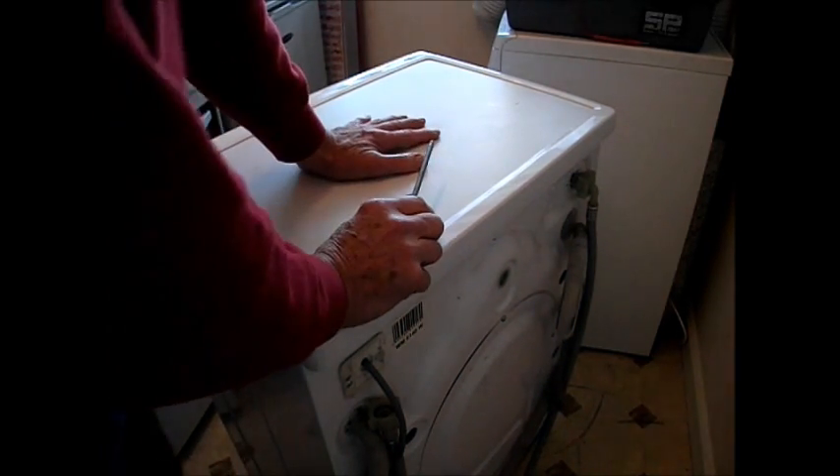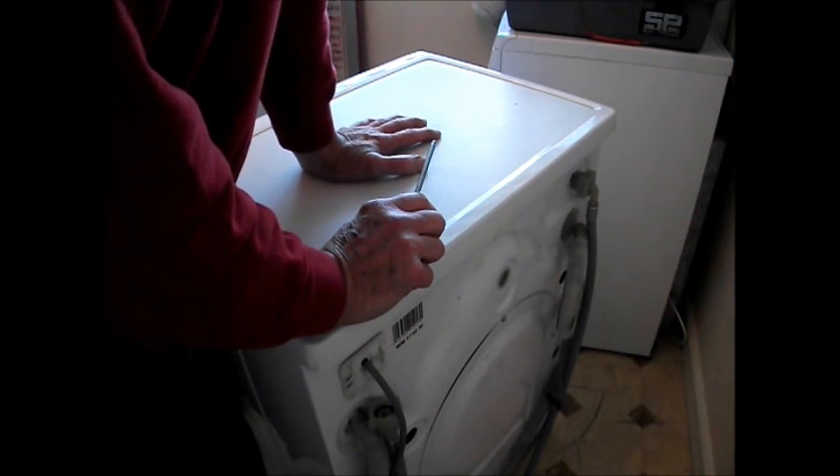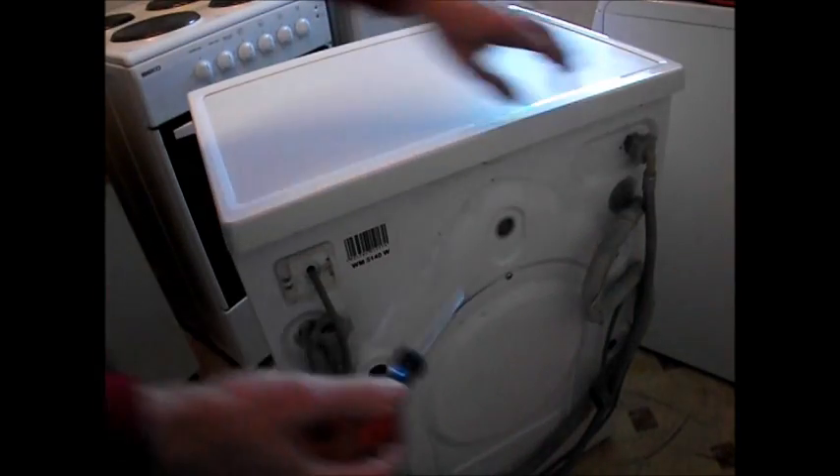So we're going to check the pressure switch — the pressure stat. It could also be that in the chamber there may be a blockage with these pressure switches.